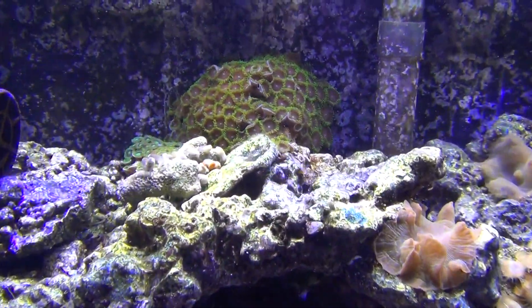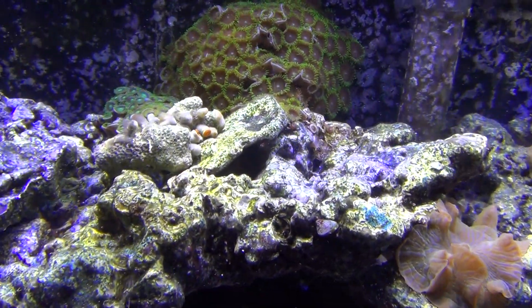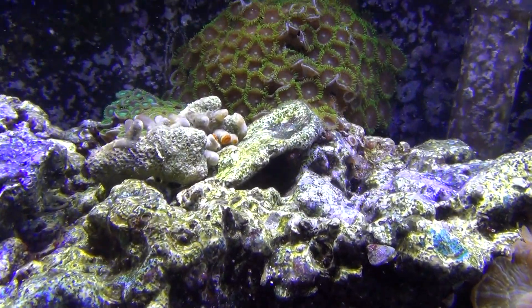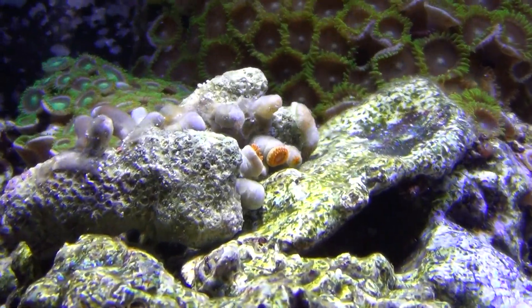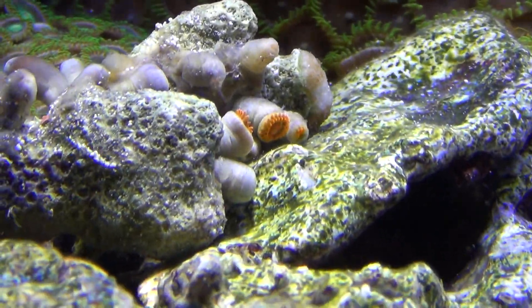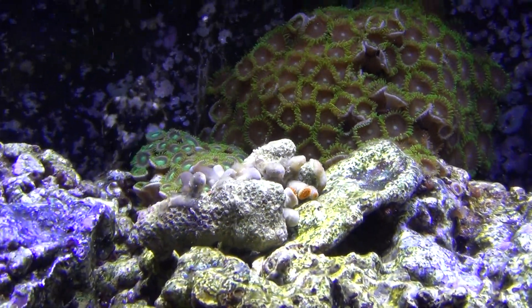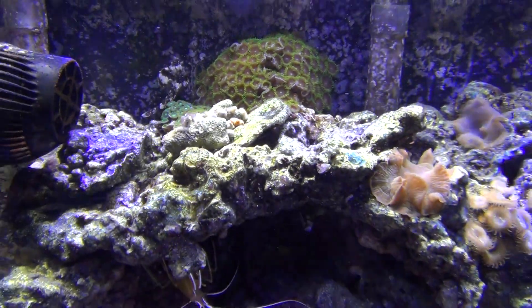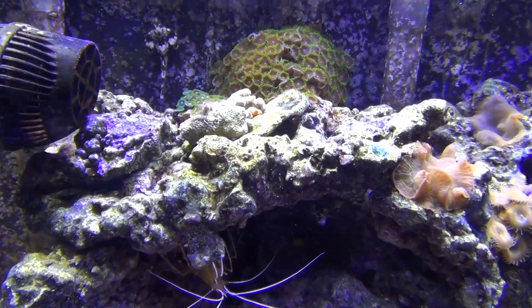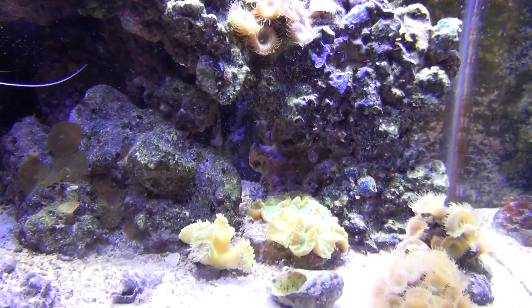I did get some new zoanthids. This piece right here — they're all closed right now, but they're orange, they're really nice. The crab knocked that over too, so it's kind of all pissed off right now. The crab's a real pain — the animal crab. Let's see if I can find him. Little bastard — he's something, knocks things over.